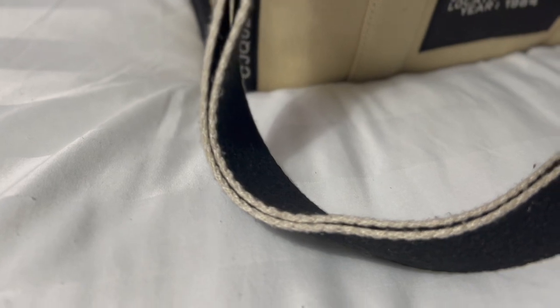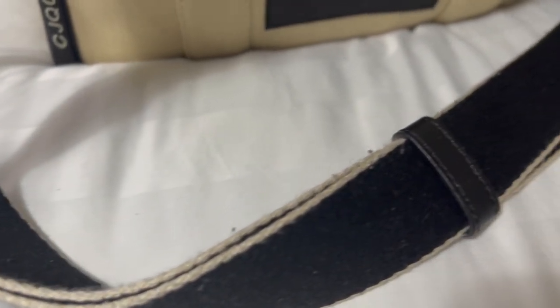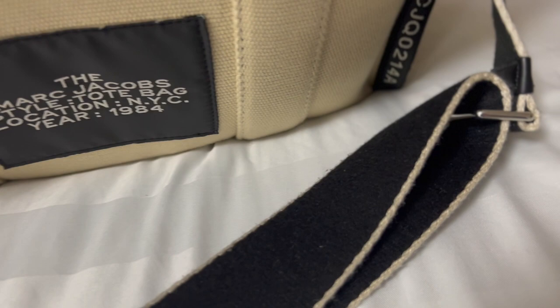The one complaint I have about the bag is the strap. Because of the material you can see the wear on it — not really tear, but you can definitely see the wear. That honestly doesn't bother me though, and the straps are removable. You can purchase different styles of Marc Jacobs straps, or if you have other straps with similar hardware you can swap it out for a completely different strap — it doesn't have to be Marc Jacobs.